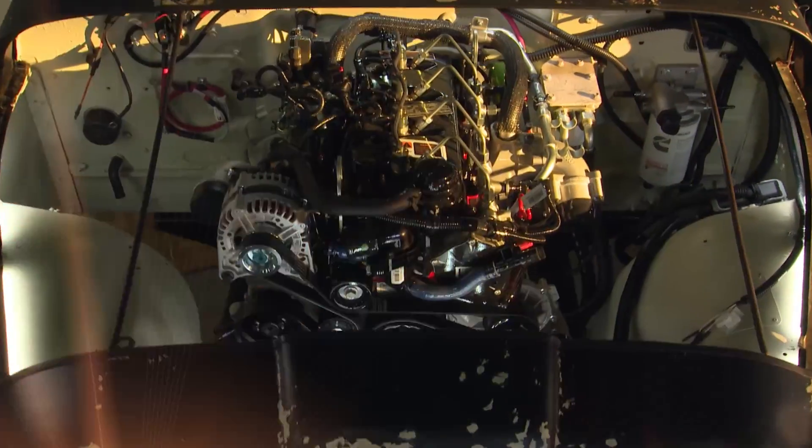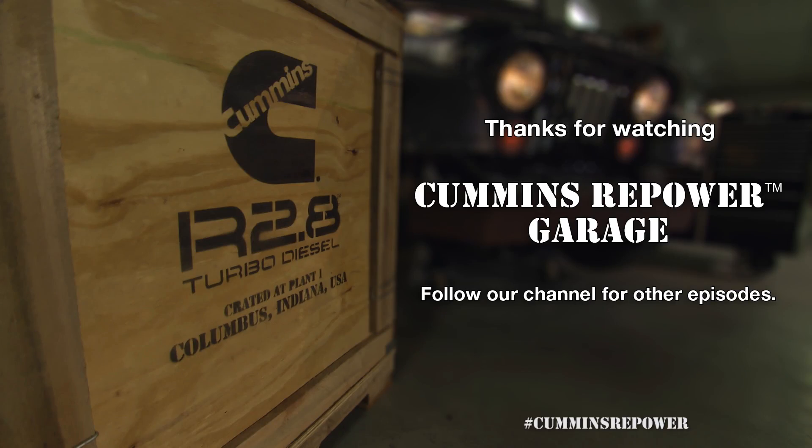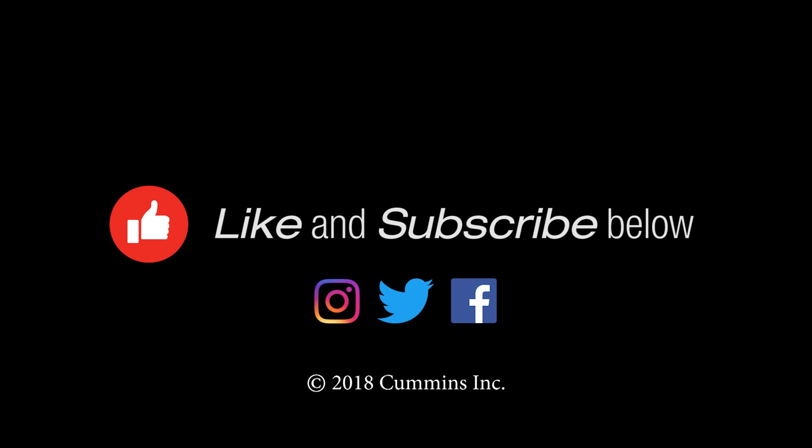So I think that's it for this edition of Cummins Repower Garage. Join us next time — we'll see you then.